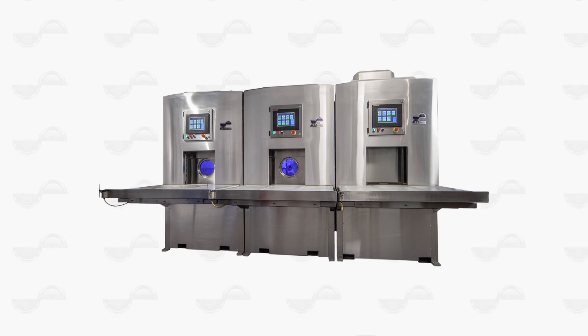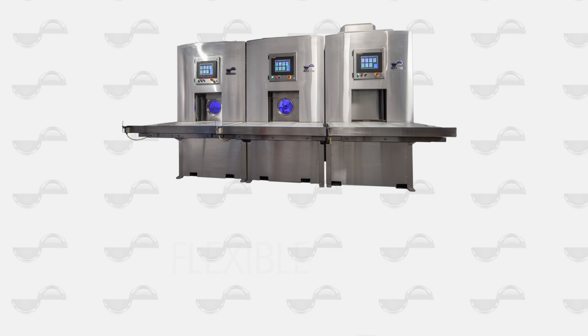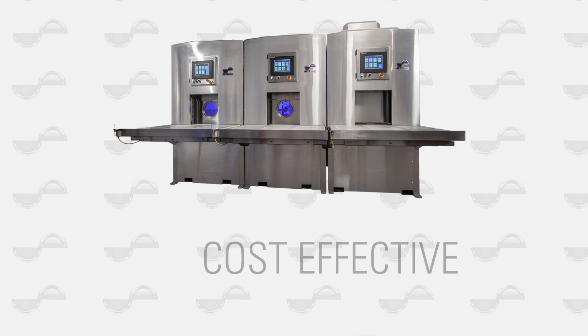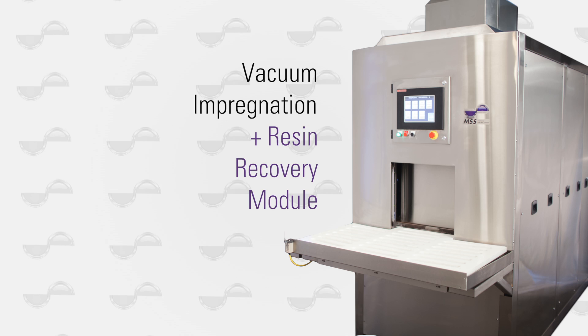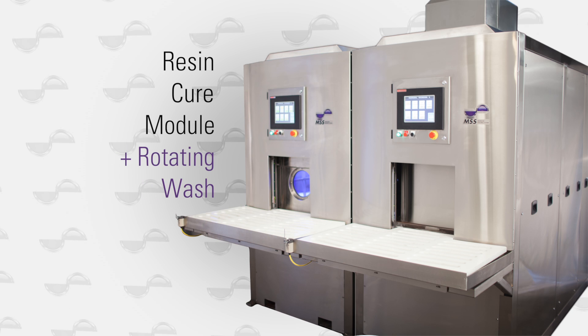Introducing the MSS Modular Sealing System from Magnatech, designed to be the most flexible and cost-effective impregnation system on the market. The MSS system has two unique modules: a vacuum impregnation and resin recovery module, and a resin cure module with rotating wash.